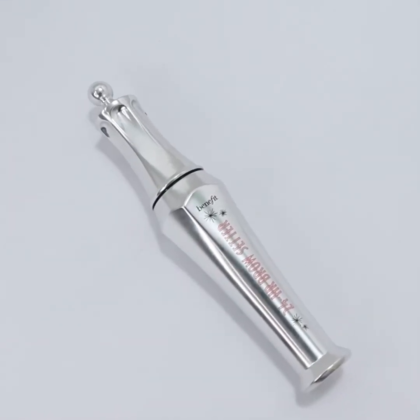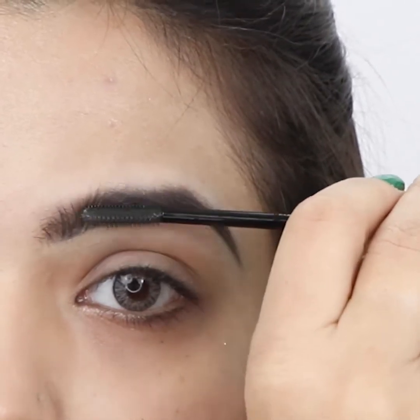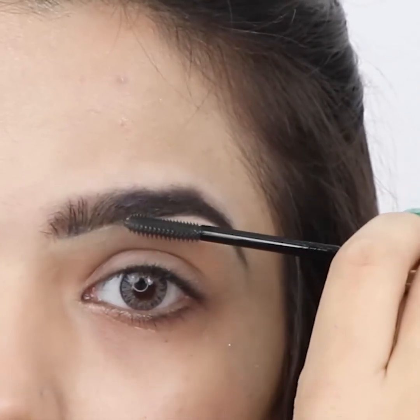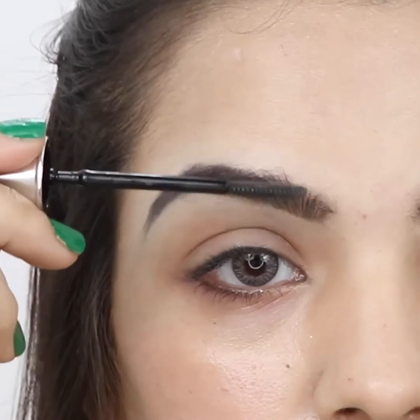Take a clear brow gel to keep the brows in place. Apply it on your brows in the direction of your hair growth. Use clear brow gel on the other brow.